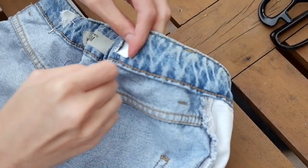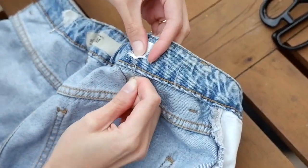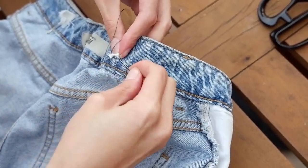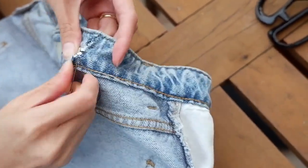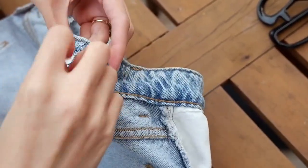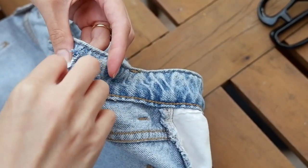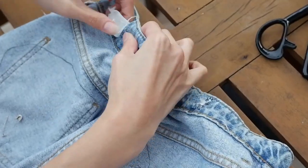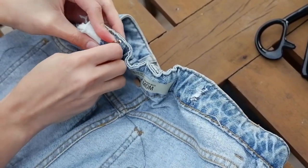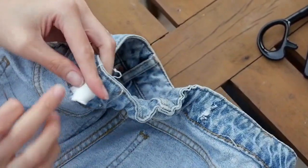For this side, just sew it. Even if it's not pretty, that's okay — only you will see it. For the other side, I actually suggest putting the safety pin there so the garter doesn't move. Then start sewing.